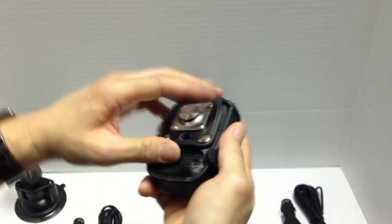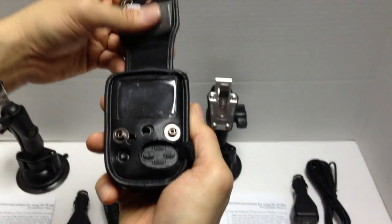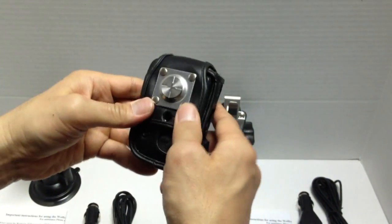Once you have the dampening pad on, just leave it on. There's no need to remove it.